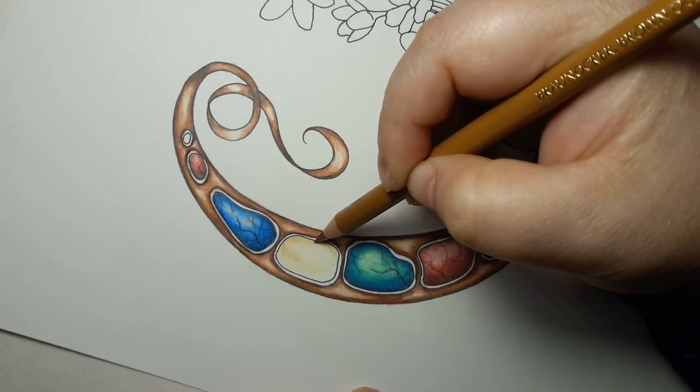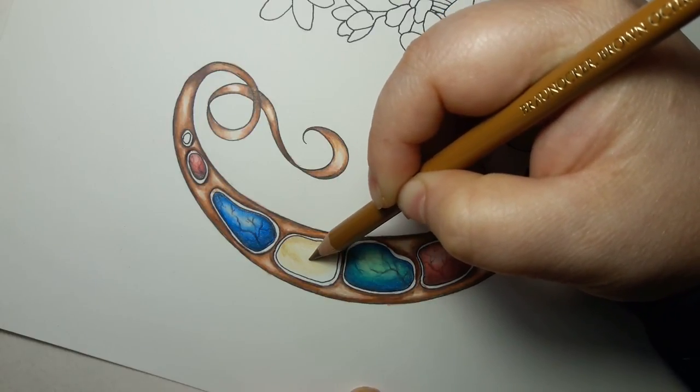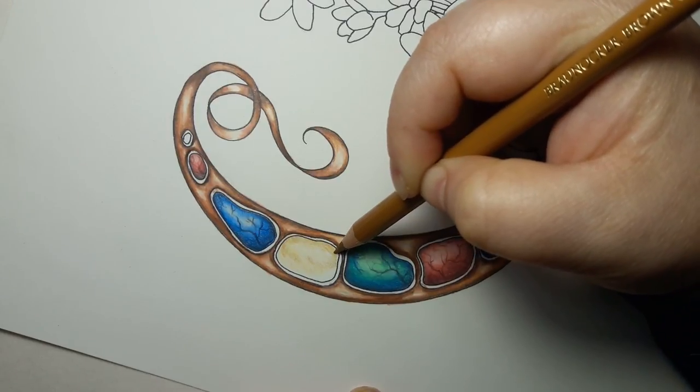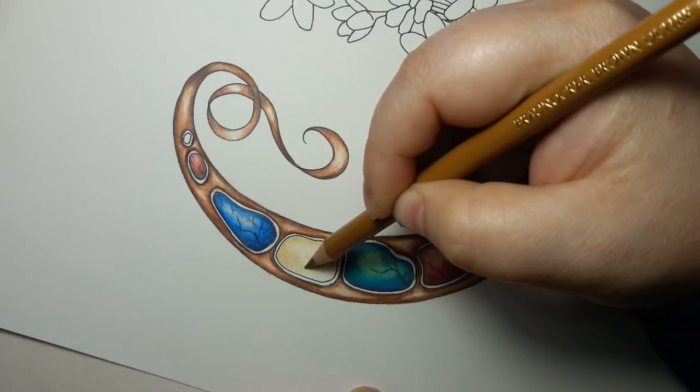To show that, I want to bring in the next color which is burnt ochre, and just use very gentle layering to go around here and help remind me exactly where my highlighted spot is, to keep it nice and light.